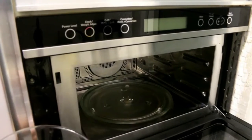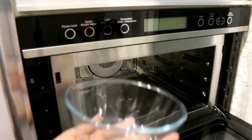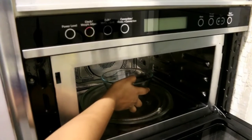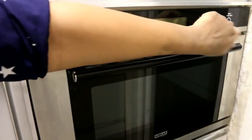Whenever we keep food in the microwave, make sure that we don't keep foil or steel plates in it. We always use microwave-safe dishes, and we place food on the plate in the center so that it warms evenly.